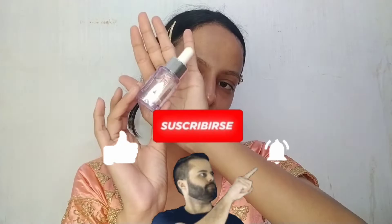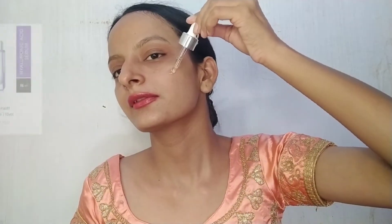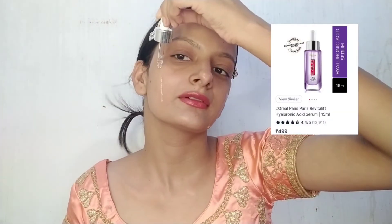This toner is for normal to oily skin. Look at the dirt it removes. After that, I will use a White Lift Hyaluronic Acid Serum — this is 1.5% hyaluronic serum — for loss of plumpness and emergence of fine lines.